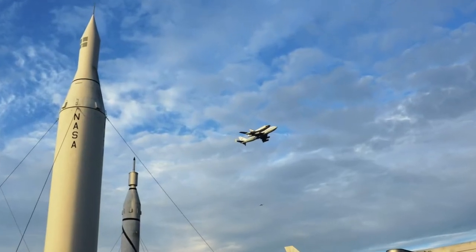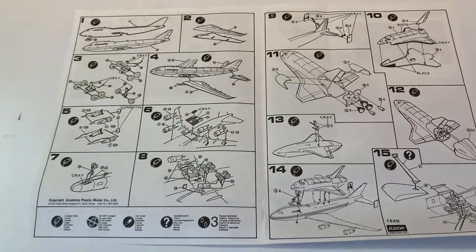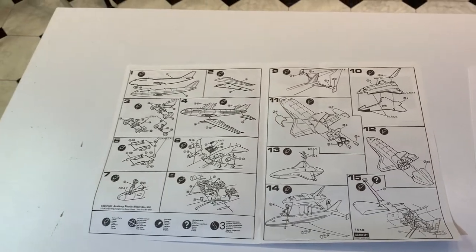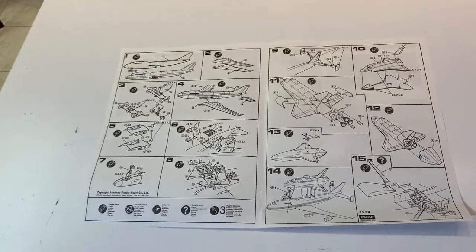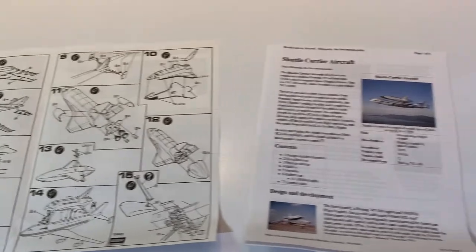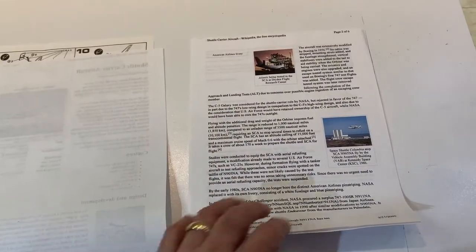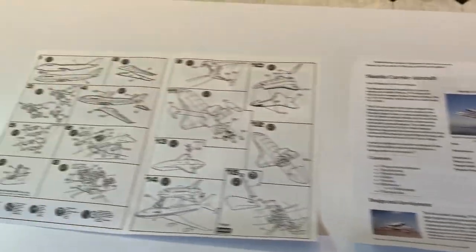Going back to the instructions, the main thing I learned from them was more or less how the shuttle should look, so I used that for references on the shuttle, along with a Wikipedia entry for a few more shots and some images found on the internet. It's a pretty cool kit — fun to build. I like that it had this shell, which I'll show on the turntable, to make it more aerodynamic and improve airflow over the tail.